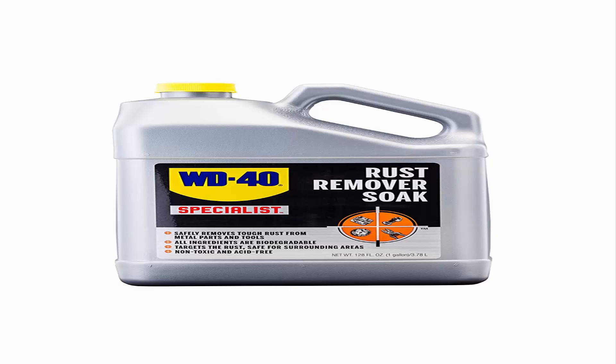It is 50-state VOC compliant and NSF Category P1. Ideal for use on auto restoration, tractors, antiques, farm equipment and implements, trailers and hitches, and rusty tools.